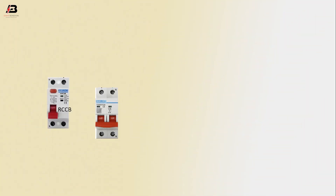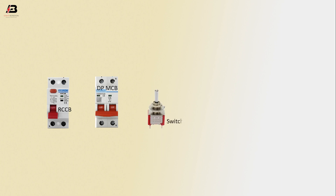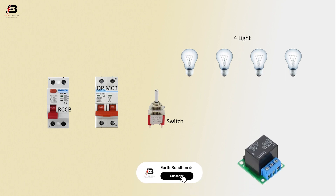The components for this circuit are: RCCB circuit backup, DPMCB, switch, light 1, 2, 3 and 4 — total 4 lights — and a relay.